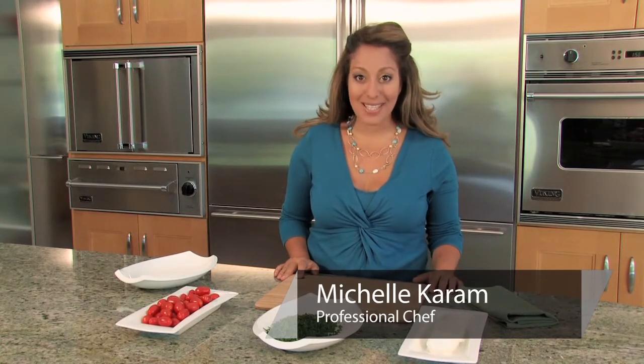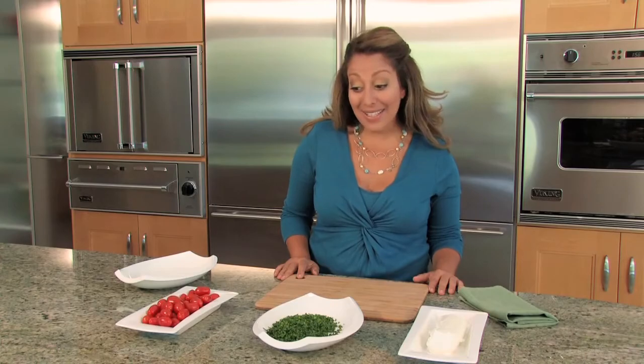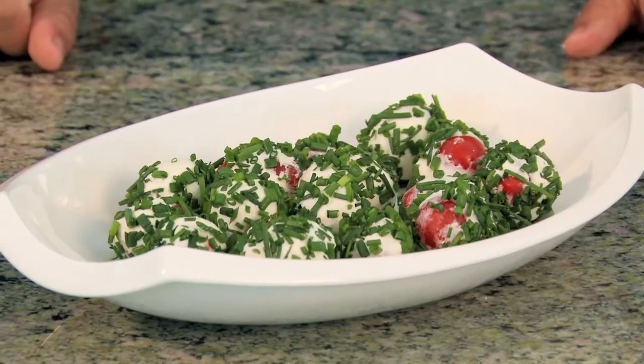Hi, I'm Michelle Karam with Dishes by Michelle in Los Angeles, California. I'm here today to talk to you about make-ahead appetizer recipes. Today we're going to be making what I like to call tomato, chive, and goat cheese surprise.